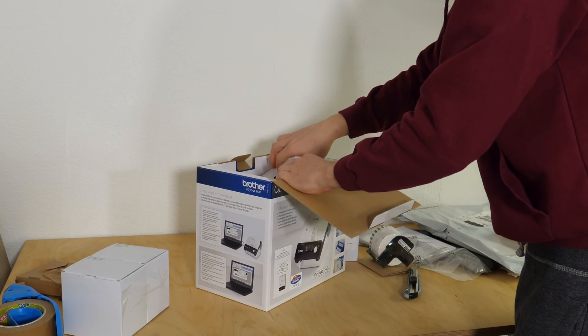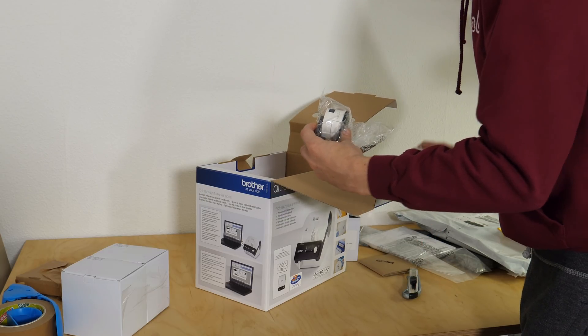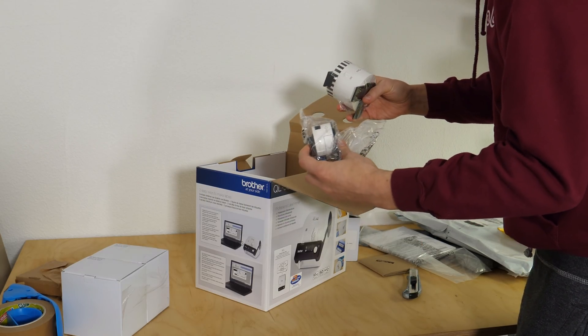And here's the label printer - oh that's sweet, they even put in a thinner one, but I want to use the wider tape.